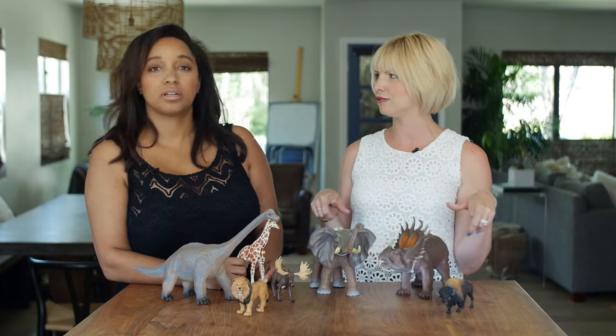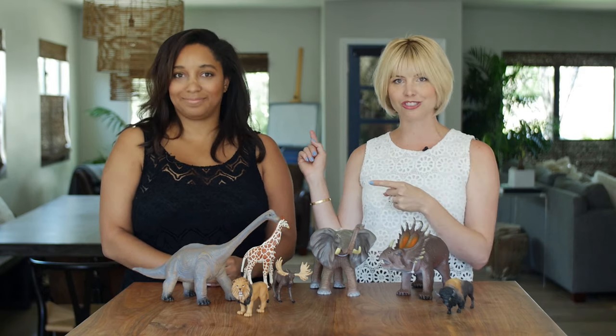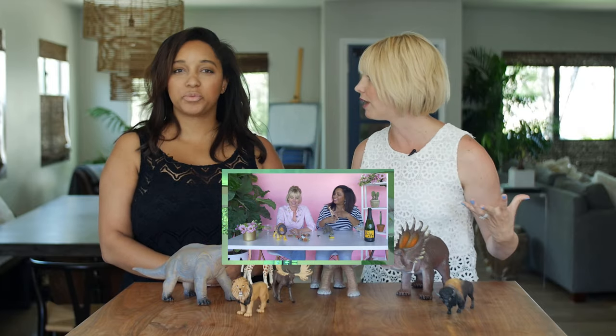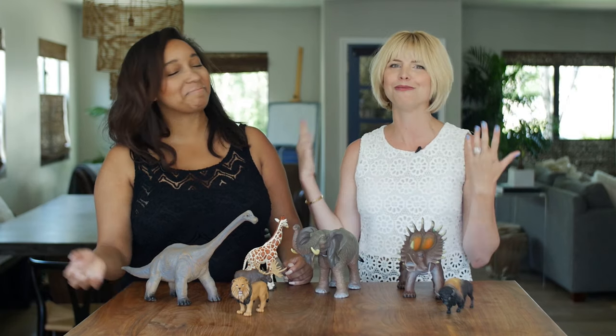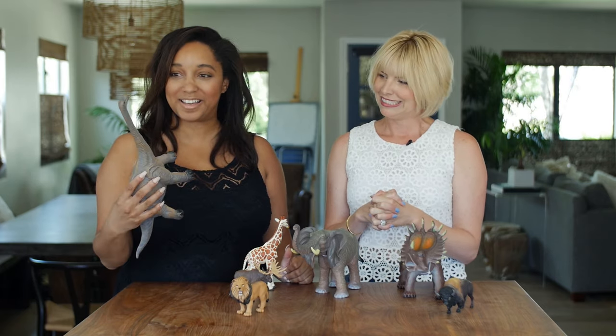You can do these projects with the kids too — it's like Noah's Ark over here. And we actually did a video on Kristen's channel about how to take toys and make them kind of chic for adulthood. I don't have any kids, but I'm a fun auntie. And no one is as fab as you are, so I knew you'd be the perfect person to help me out. Let's do this.